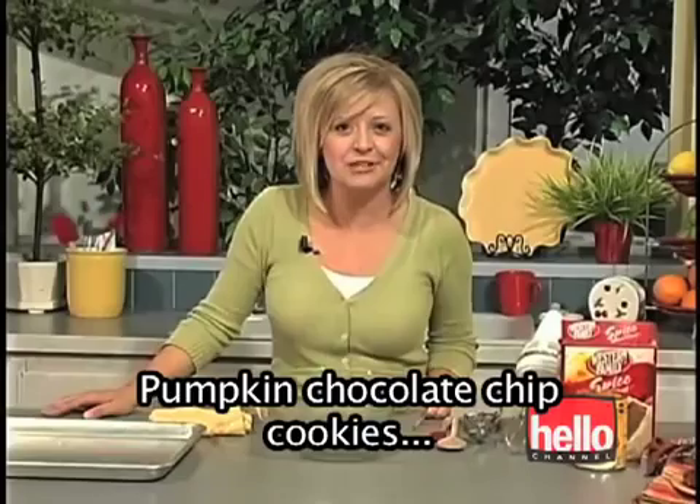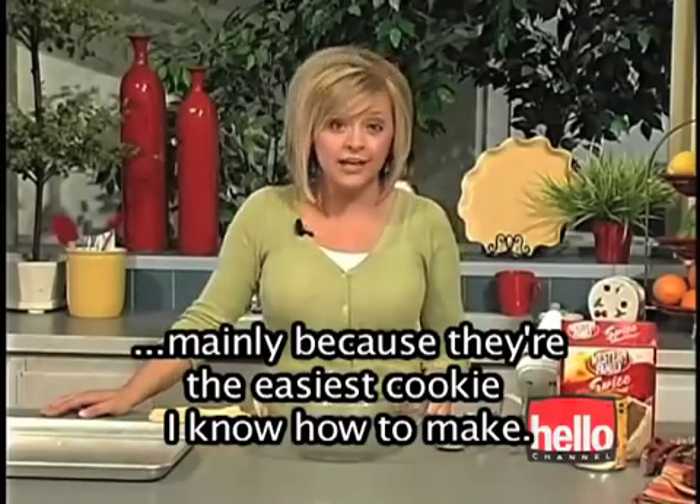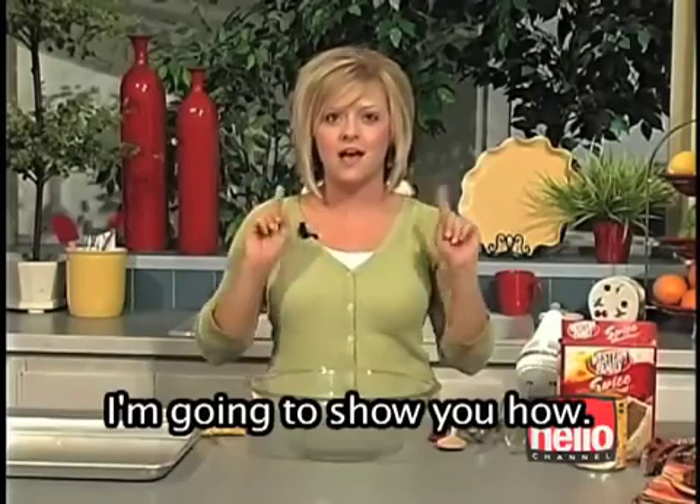Pumpkin chocolate chip cookies are my favorite cookies to make, mainly because they're the easiest cookie I know how to make. Can you believe with only three ingredients you can get incredible cookies? I'm going to show you how.